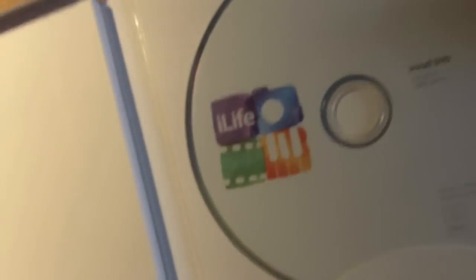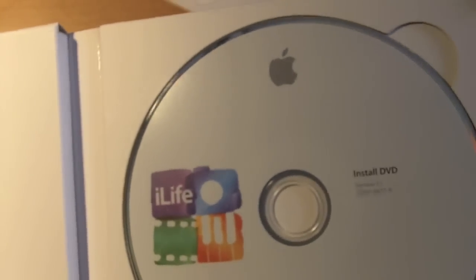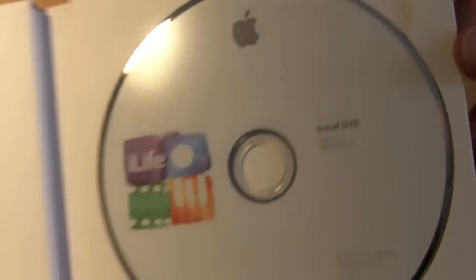So nothing much there. And then yep, the Apple stickers. That's all — just the CD, the little install guide, and then Apple stickers. So I'll be installing this anytime now and then I'll have a couple videos over some of the cool features in iLife 11.